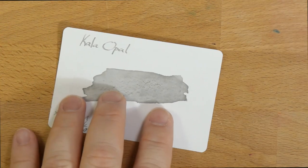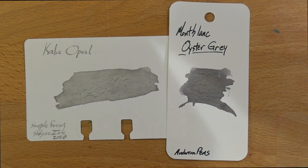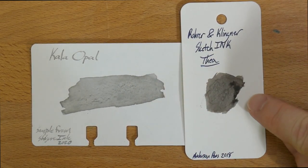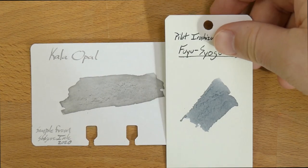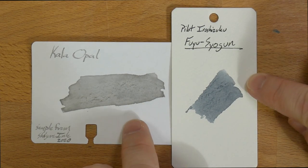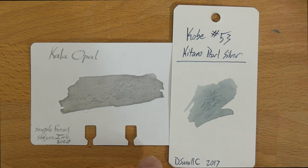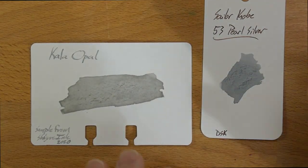Because we don't just have Kala inks, here it is next to Montblanc's Oyster Gray, which is by and large far darker than Opal — Opal is way lighter there. We've also got Rohrer & Klingner's Sketch Ink, which is another pigmented ink. I actually like the Kala's better than the Sketch Inks — they both work pretty well, but I think I like the Kala's a little bit better. We've got Pilot Iroshizuku Fuyu-syugun, which is a really nice steely kind of gray, a little bit more on the silver side than the Opal. And we've got Sailor Kobe 53 Pearl Silver, which is getting closer but still has that more steely character to it. So there you go — Pearl Silver.